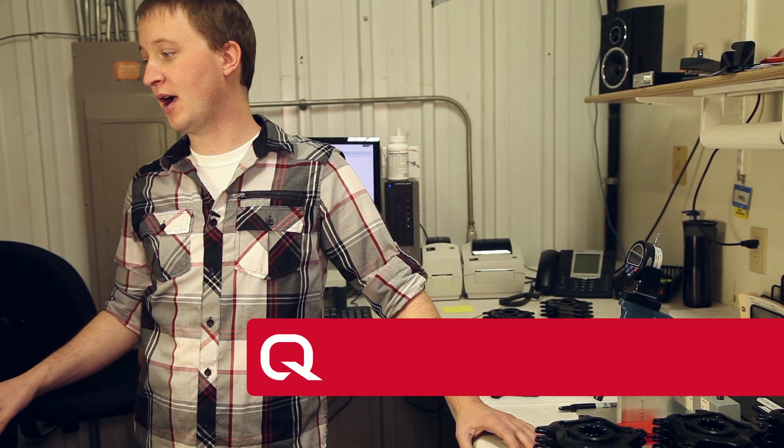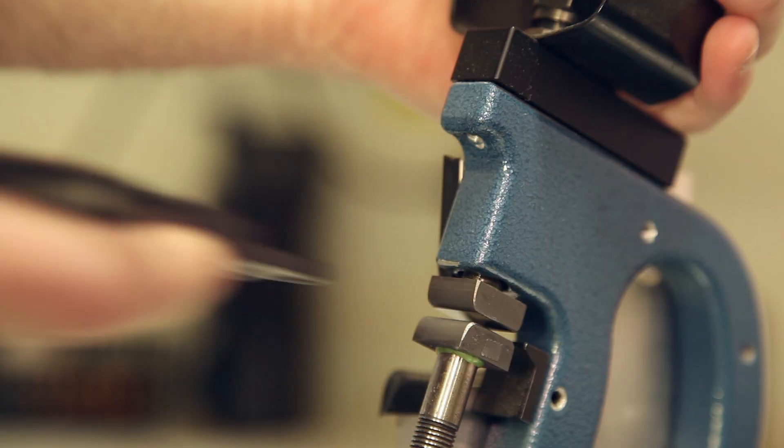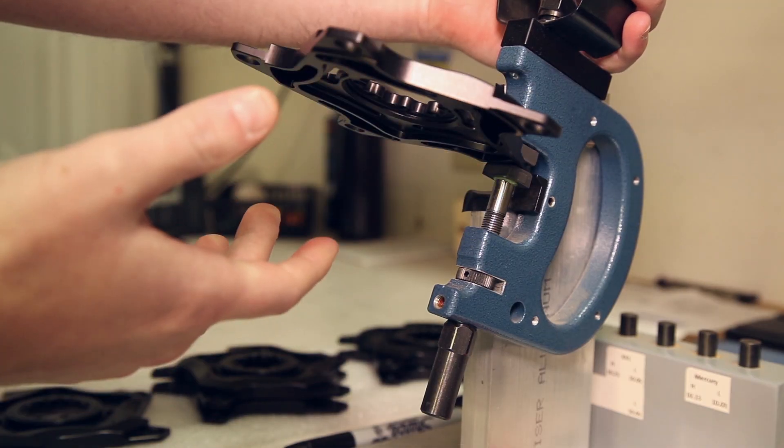This is the loading dock — this is receiving and quality inspections. When our spiders are machined, they'll be sent to the anodizing house. When we receive them in, they'll come in looking like this. We process it through our system and then start our quality inspections.